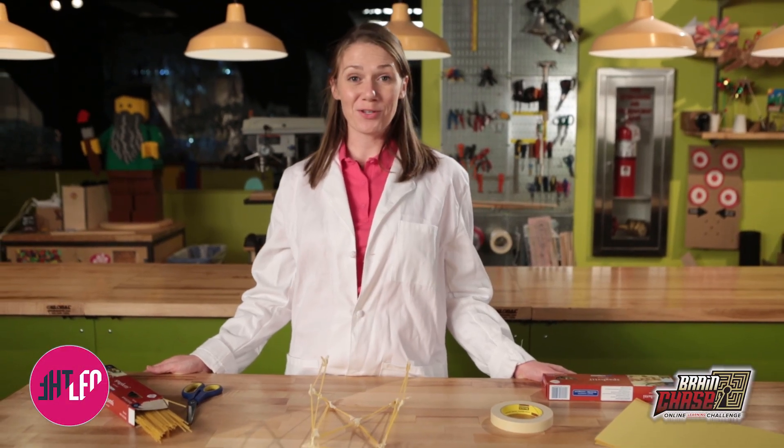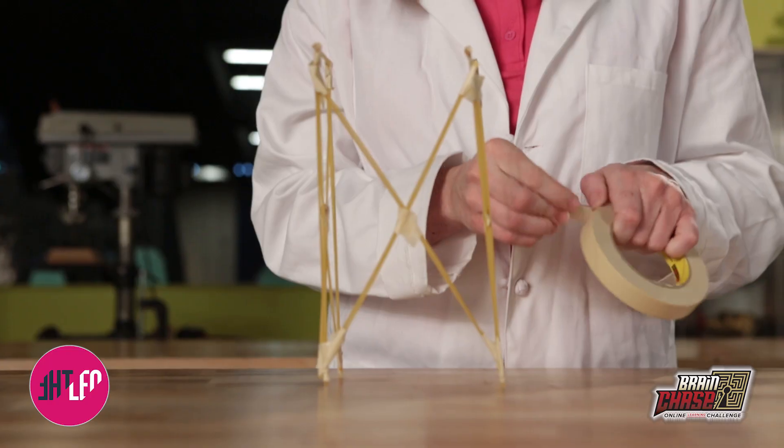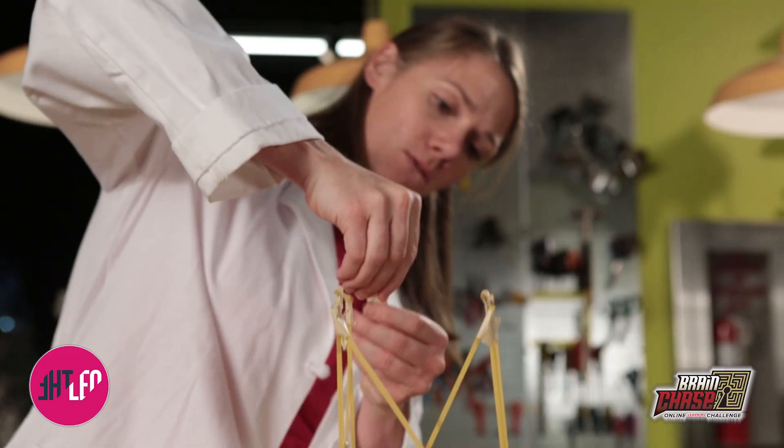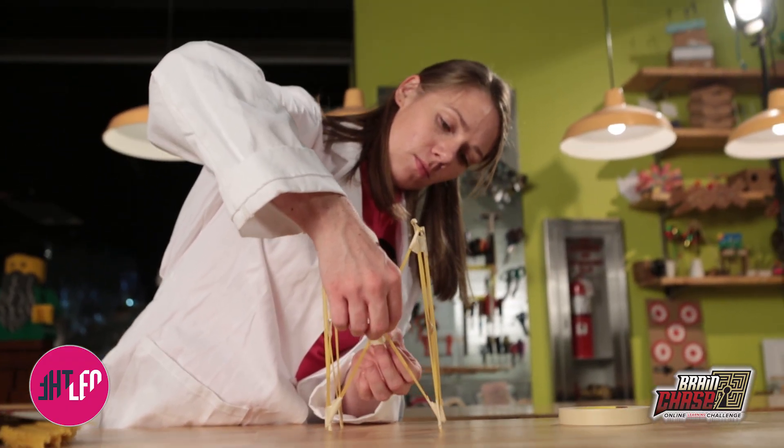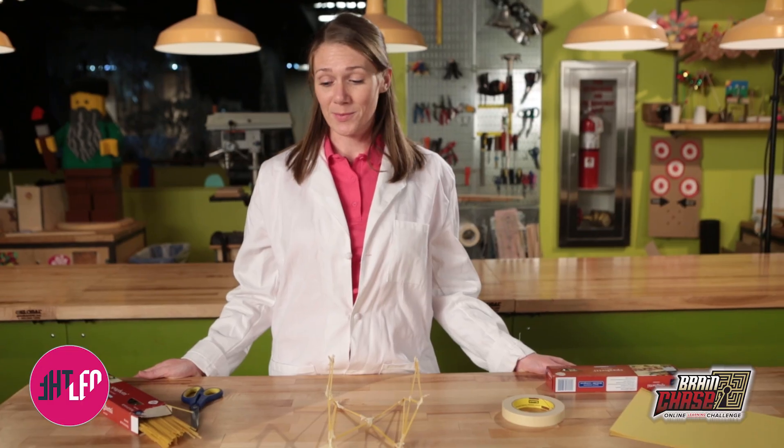Hey there Brain Chase Adventurers! Your challenge this week is really cool. You need to build a freestanding structure as tall as you can using only spaghetti and tape or string. Now the tricky part is that spaghetti is pretty weak. This sounds like it could be a difficult task, but it's easier than you may think.